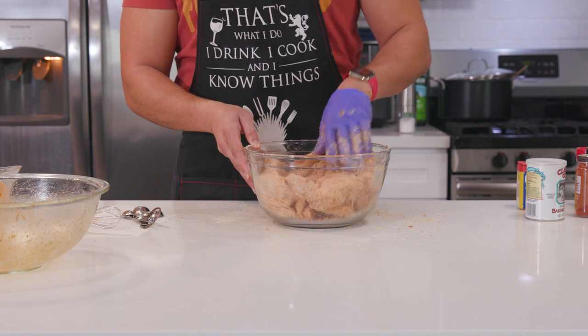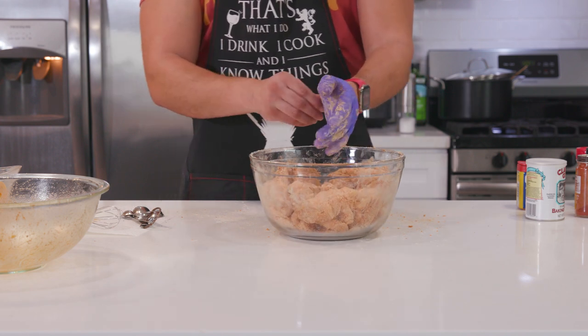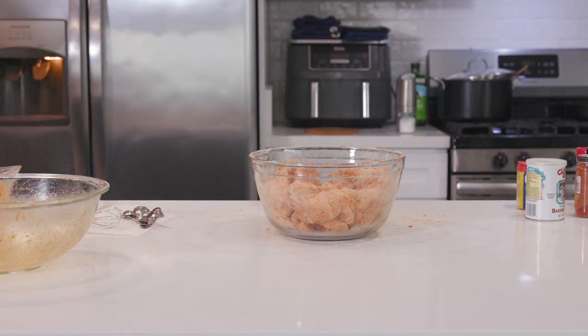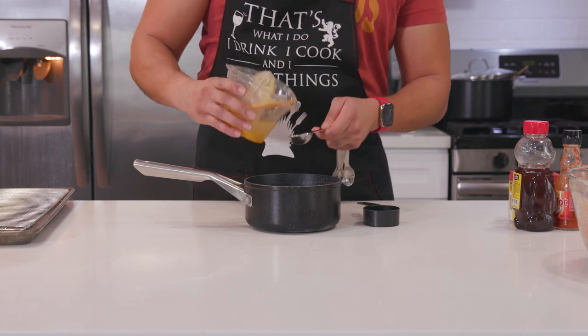We have one more thing to make, and I just want to give a shout out to All Wings Everything on YouTube because, of all the honey Old Bay sauces that I saw, his was the best, so I wanted to give credit to him. But feel free to add whatever you want to your sauce beyond these ingredients — it is, after all, your recipe.